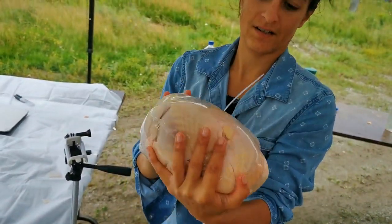Hi, welcome to Quebec Homestead. I'm Mallory and today I'm going to show you everything you need to process your chickens at home — all the tools that I use and how I set myself up. But first, I want you to meet somebody.